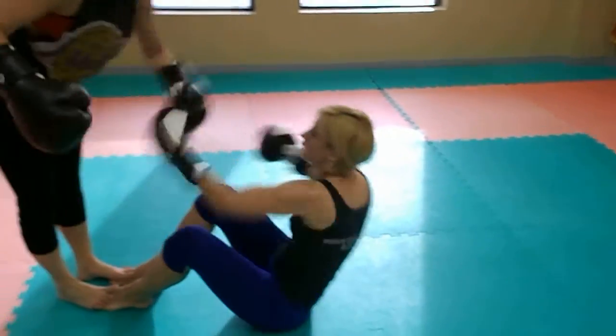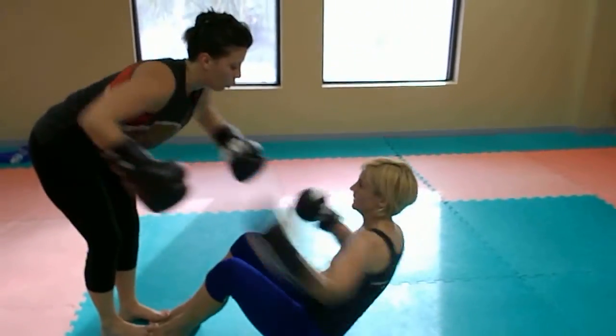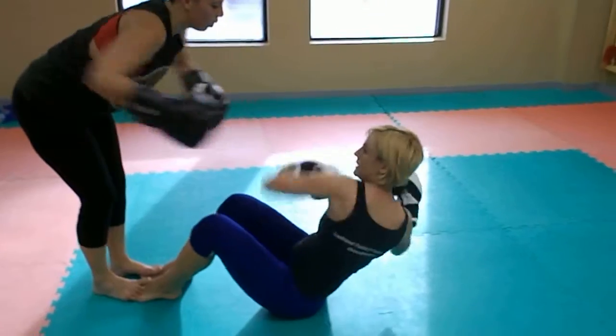Left, right. 100. Fast, fast, twist. Stay down more. Twist more, twist more, twist more.